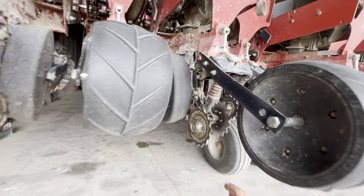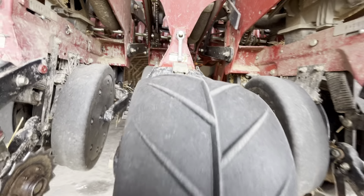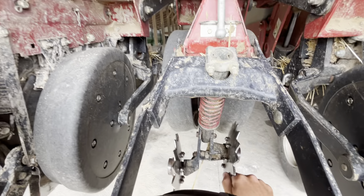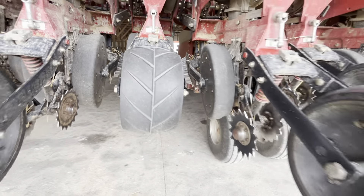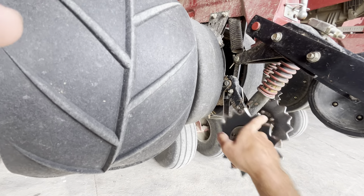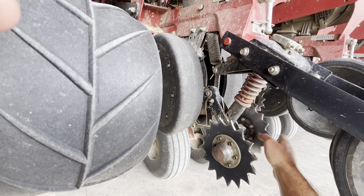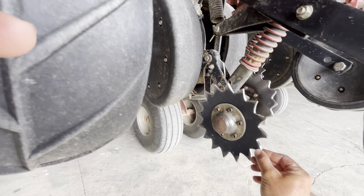That one's not bad, but that one could probably be done. Keeping up with those bearings, and I've replaced a couple of these wheels when they get worn down. That's a fairly new one right there.